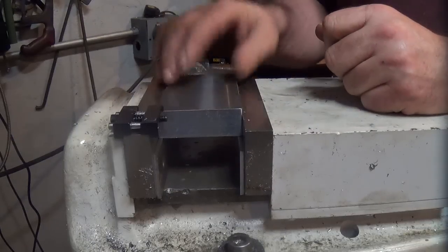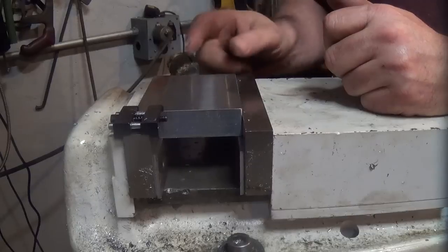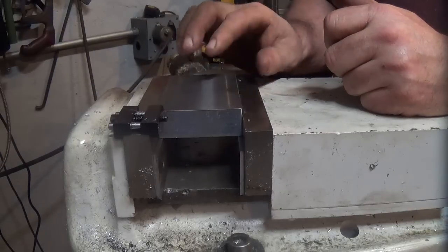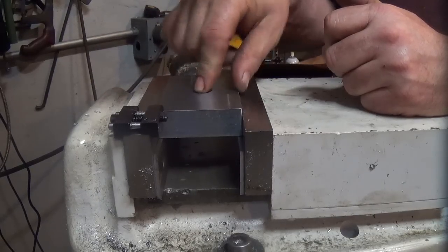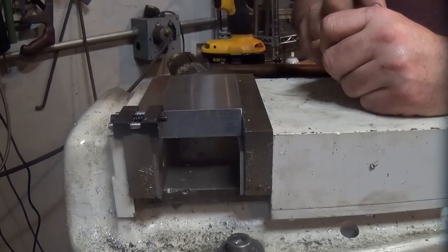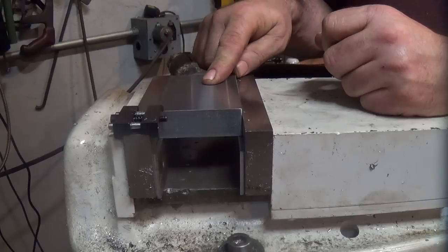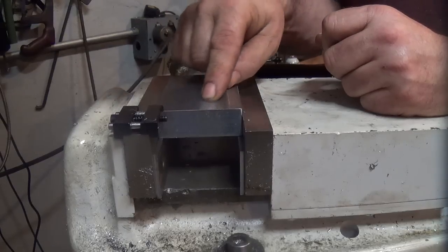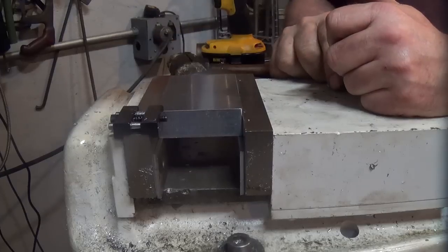All right guys, here we are at the mill. We've come in here and located X and Y on this corner. We have a piece of 4350 here, and this is going to be our 60-30 angle. The way we're doing this is we've got to locate three holes in the part very precisely, and that will allow us to machine all the rest of it very precisely.